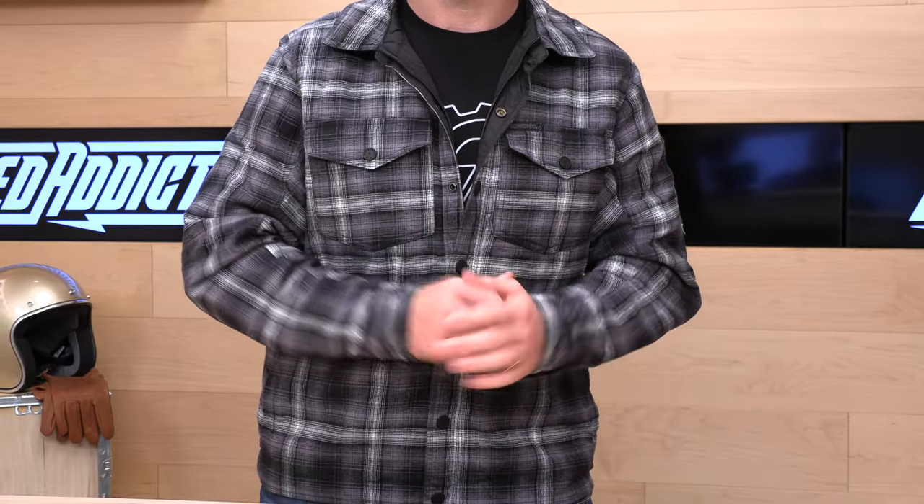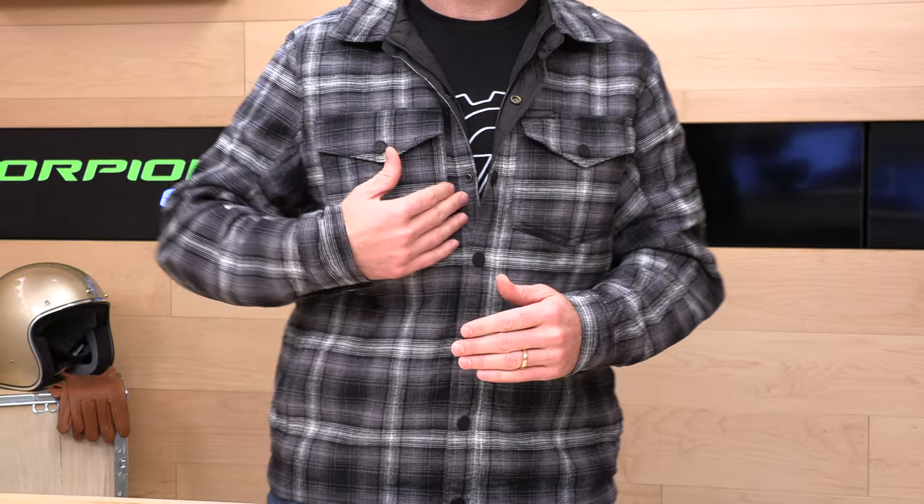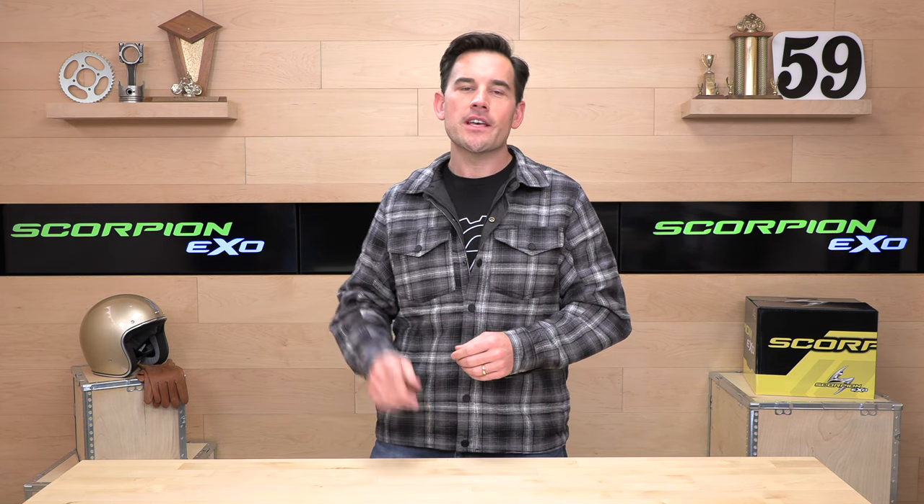You should buy your gear at speedaddicts.com because we offer no-cost returns. All you have to do is live in the lower 48 states and we make it real easy to get a free return label to exchange or get a refund — whatever you need. Just make sure the gear is in the original packaging, a couple of clicks and you'll be all dialed in. Give us a shot on your next gear purchase and we'll treat you like family. Okay, let's go back to the jacket — enough with the shameless plugs.